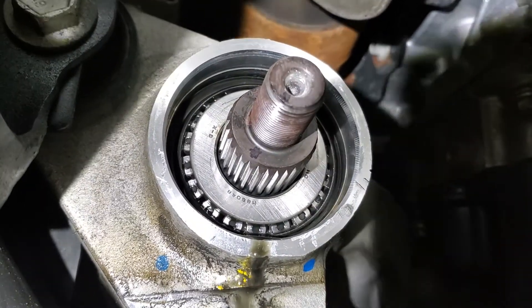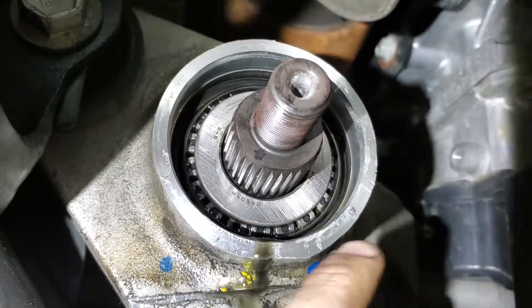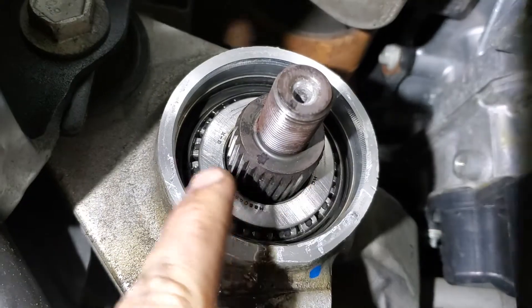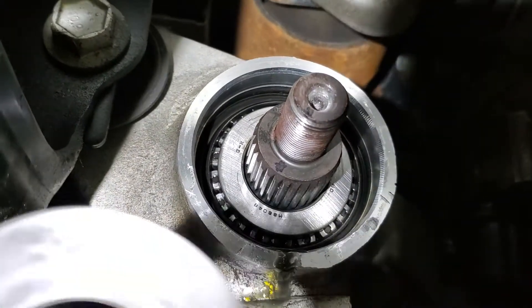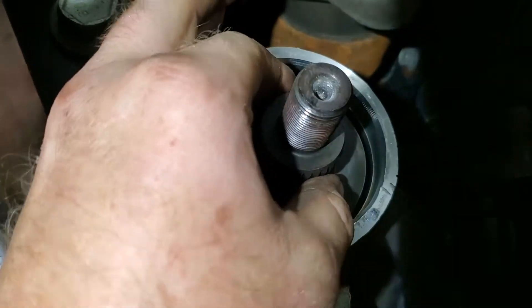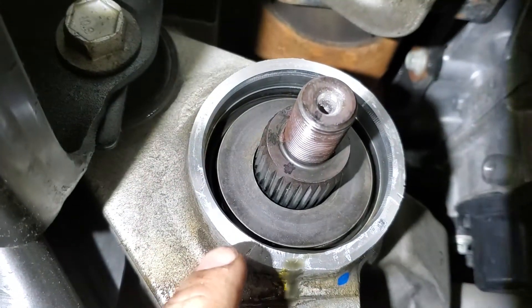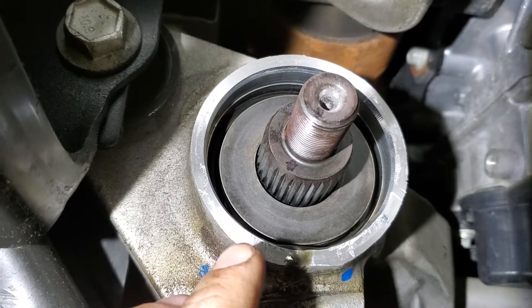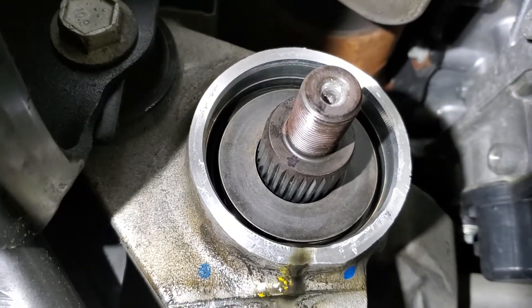I took the seal off with a chisel and then pulled the slinger off and cleaned it. You've got to check inside to make sure there's no bad scoring, and this one looks pretty clean — it literally just looks like the seal was leaking. A lot of times you have to pull this apart and replace the crush washer, but this wasn't a bearing issue, just a seal issue. So I don't need to replace the crush washer.